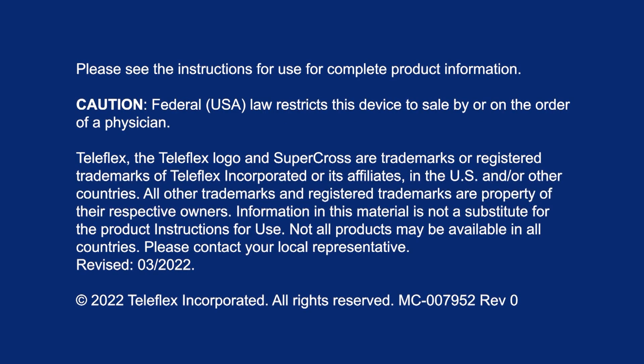Please see the instructions for use for a complete listing of indications, contraindications, warnings, and precautions.